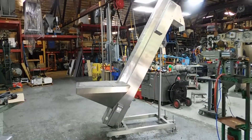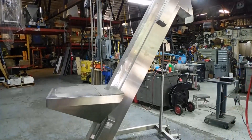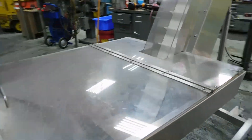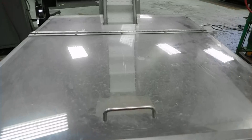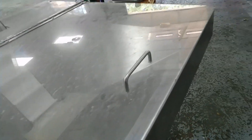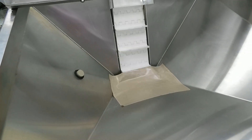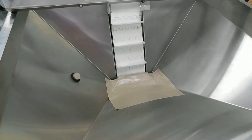Hi everybody, welcome again to Champion Trading. What we're showing you is made by DT Kalish — it's an all stainless steel pharmaceutical grade conveyor elevator, or a small lift. It has a beautiful polished finish.